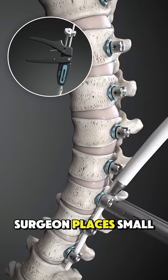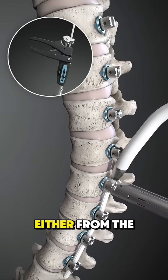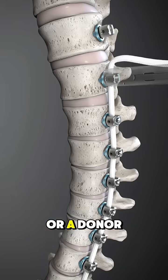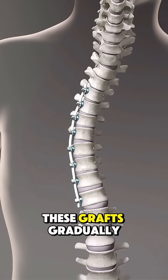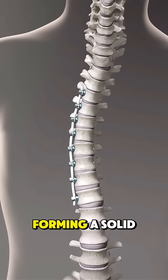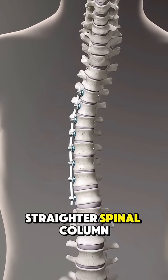Once aligned, the surgeon places small bone grafts — either from the patient's own body or a donor — between the affected vertebrae. These grafts gradually grow and fuse the bones together, forming a solid, straighter spinal column.